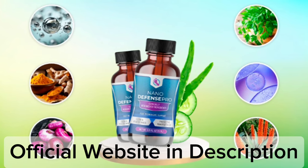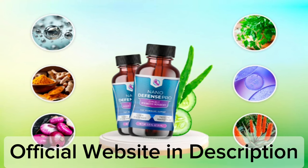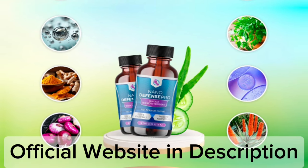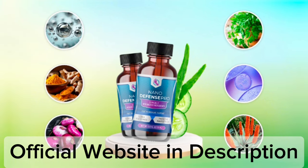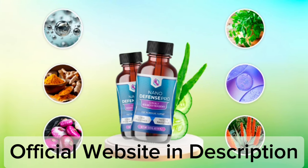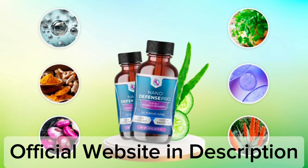The first thing you need to know about NanoDefense Pro is to be careful with the website you're going to buy NanoDefense Pro from, because NanoDefense Pro is only sold on the official website. To help you, I left the link to the official website down below in the description of this video.